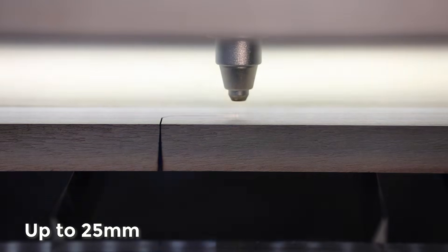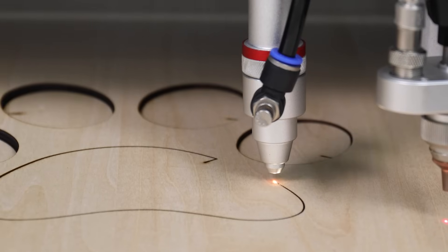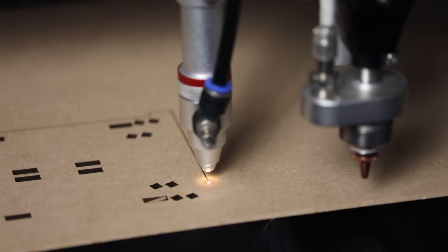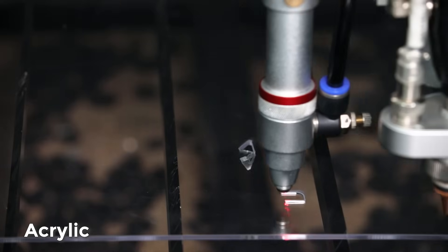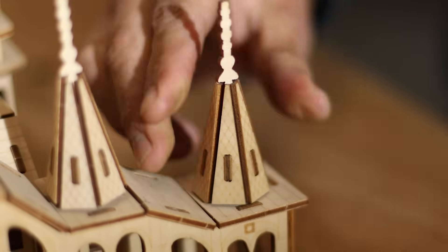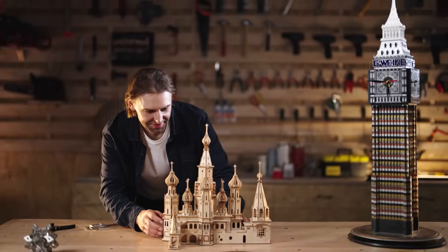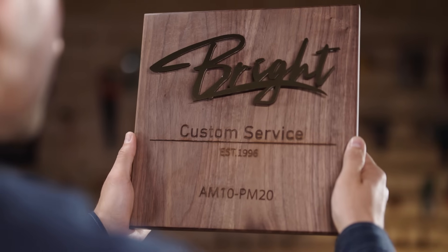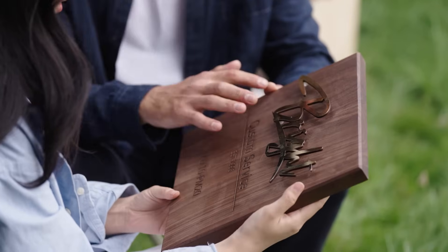130-watt carbon dioxide laser for non-metal cutting — cuts up to 25mm. Ideal for wood, leather, acrylic, and more. Seamless fusion of creativity and function. Carbon dioxide laser engraving unlocks boundless creativity with powerful engraving.